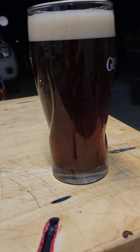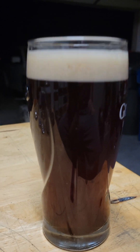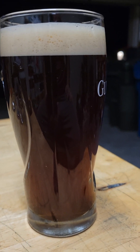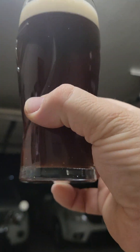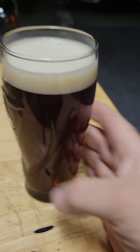So this here is — I'm calling it 527 Red — because that's the day that I was supposed to drink it on, but I didn't. I kept the name anyway. It's got a nice dark color to it. I did a red ale, but I changed up the malt bill a little bit. I added some chocolate malt to it.